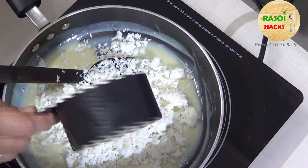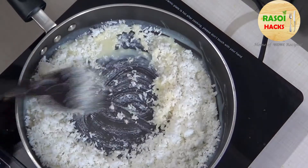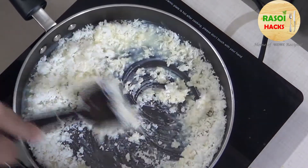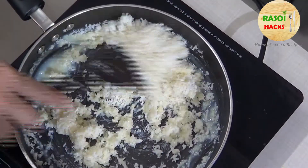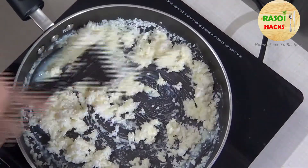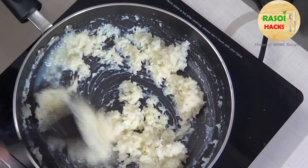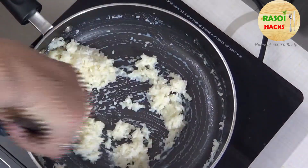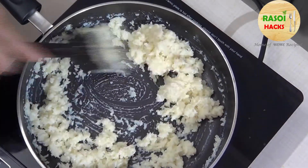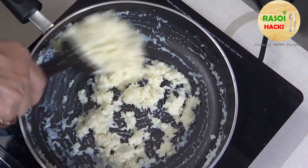Now we grate the coconut and mix it well. Then we let it cook until it comes together and binds. The coconut will release a little oil; we keep it on low heat and let it bind fully.